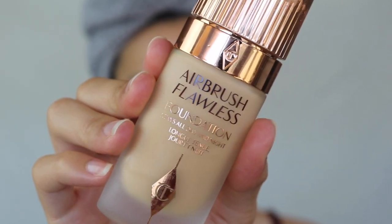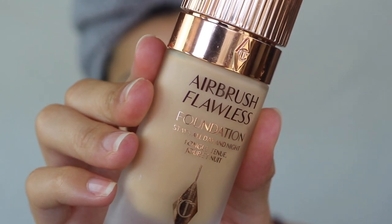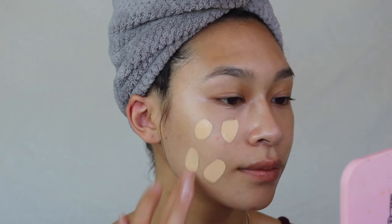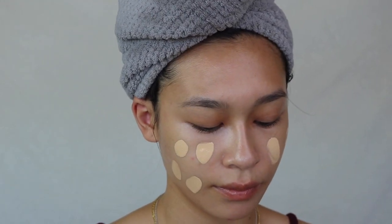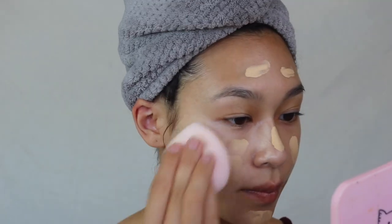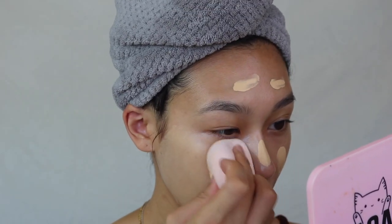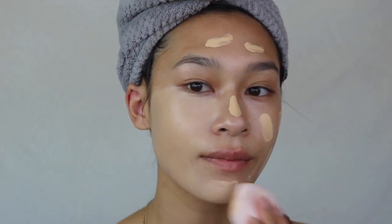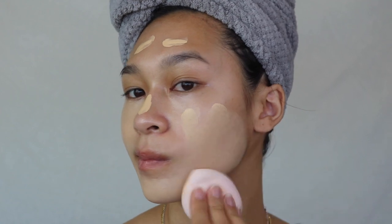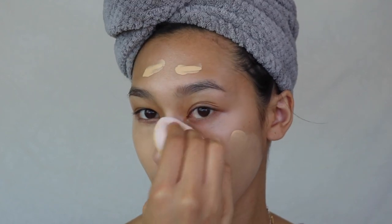I'm feeling like we should do all Charlotte Tilbury for the base — their Airbrush Flawless Foundation in shade 4 Warm. It's a little lighter than my skin tone but we'll work with it. The texture is similar to Urban Decay Stay Naked but with a little more give — almost like a fusion of Stay Naked and the Tarte Face Tape. It's very interesting, and it does last on the skin for a very long time.